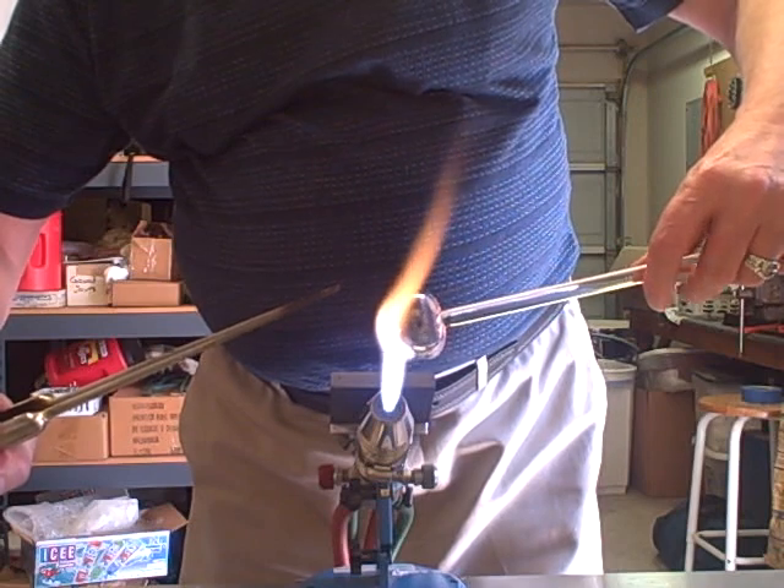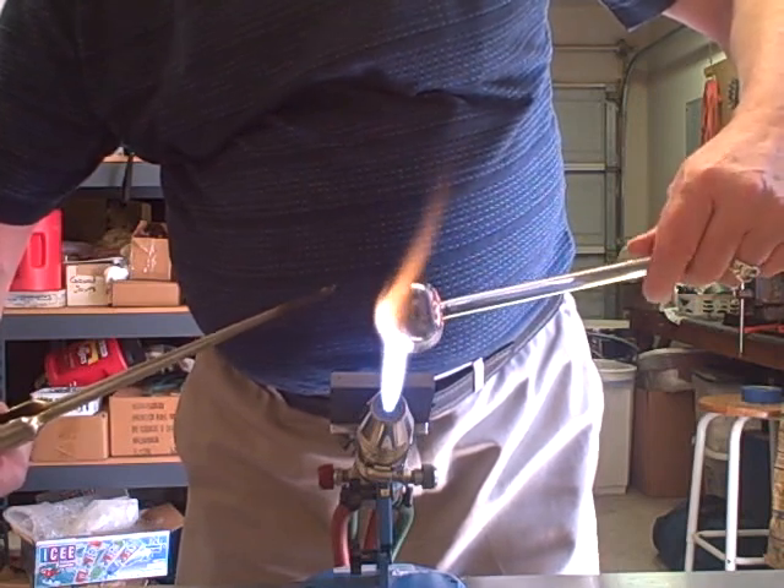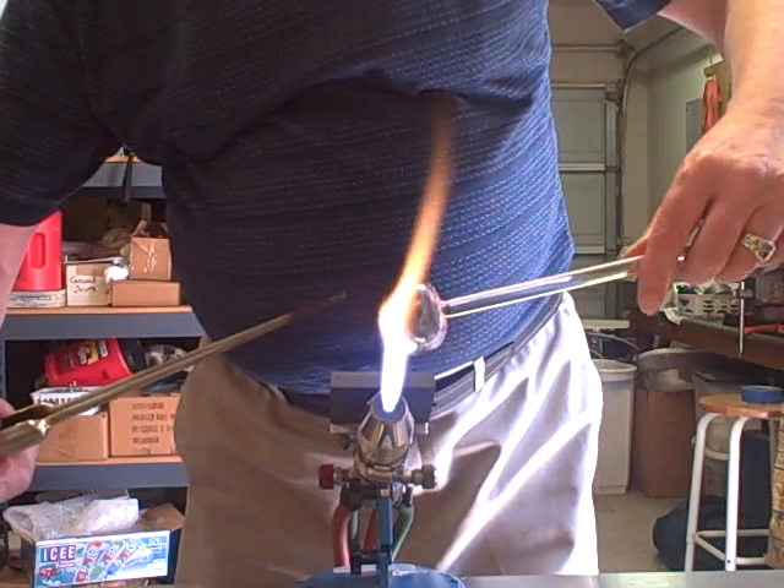You need a long honey rod for this too, by the way, because the big flame is going to get hot and you want some length between you and the flame.